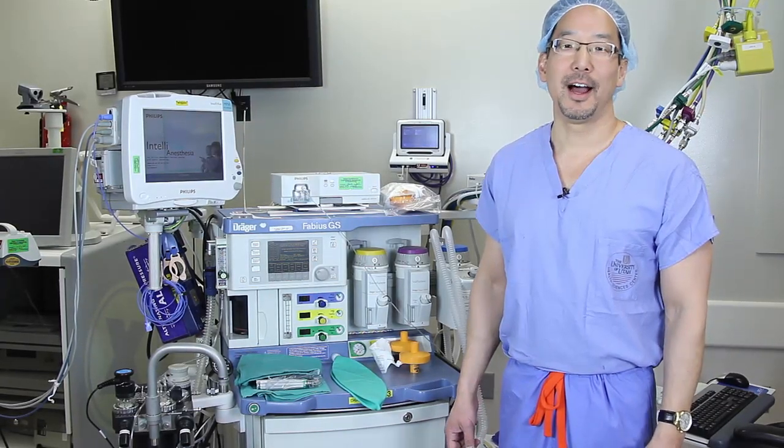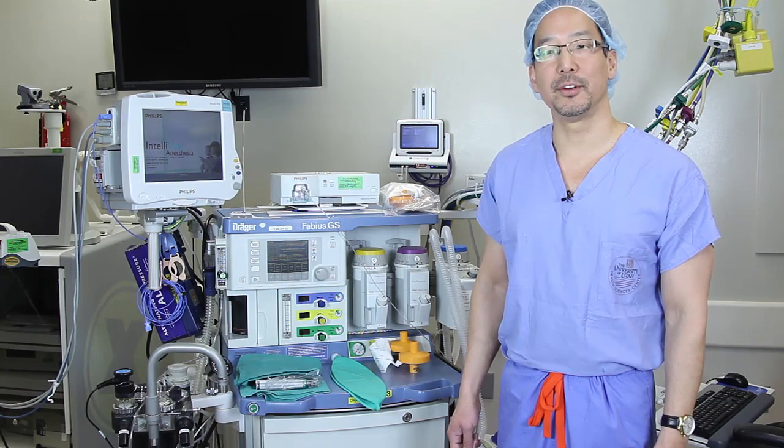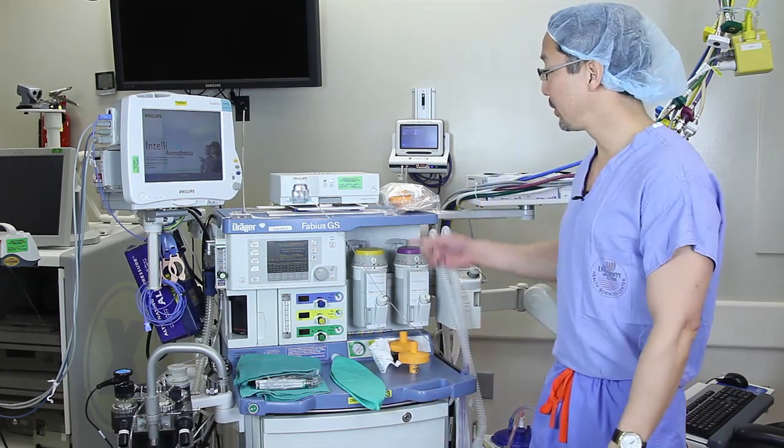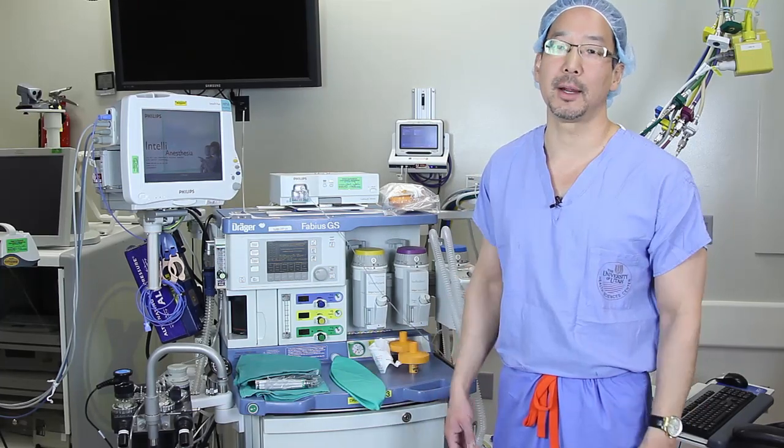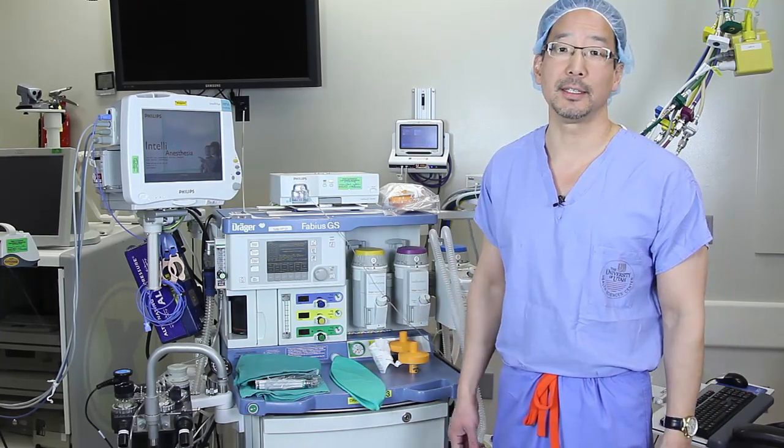Hello, I'm Dr. Derek Sakata. I'm a clinical anesthesiologist here at the University of Utah. Today I'll be showing you how to prepare your anesthesia workstation for patients who might be predisposed to malignant hyperthermia and be able to do that in less than 90 seconds.